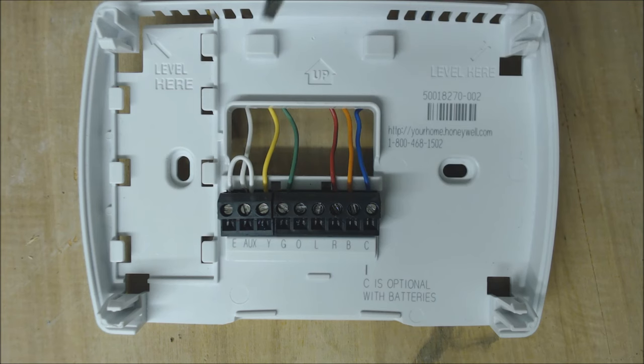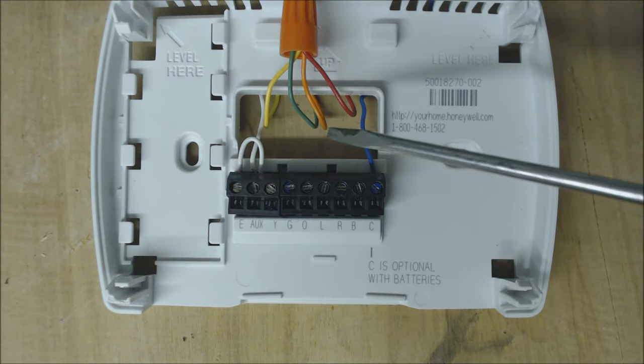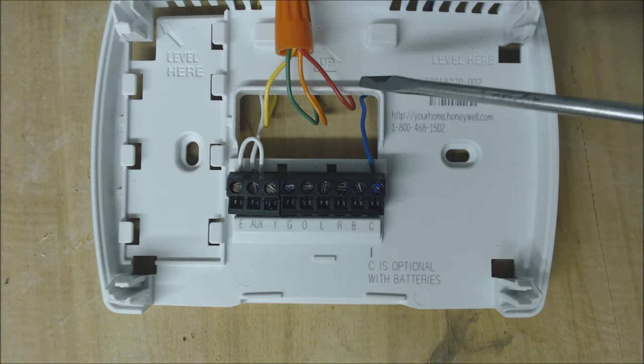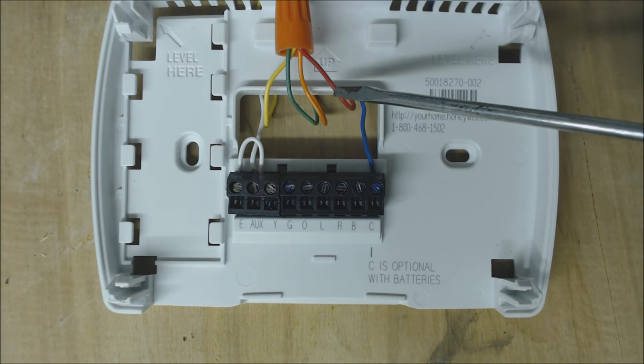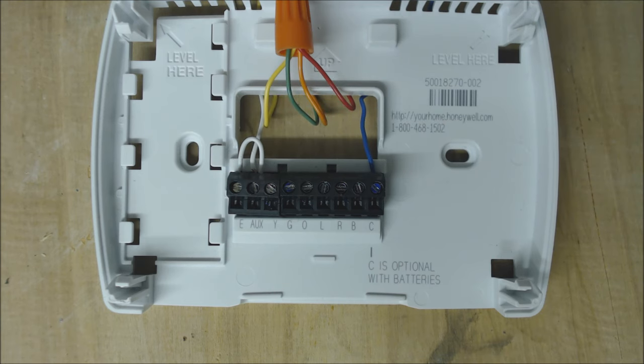This wiring setup is for Ruud or Rheem. If you have a Ruud heat pump, you're going to power the reversing valve in heat mode, which means you're going to be using the B terminal. This orange wire came out of the B terminal. So on a Ruud or Rheem heat pump, the wires that touch the R wire are B, G, and Y. Now we're in heat mode for the heat pump.